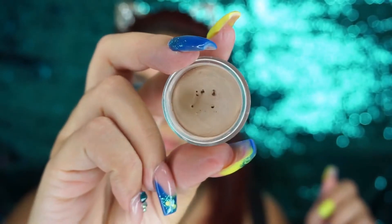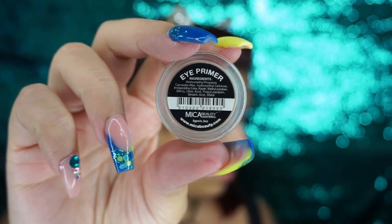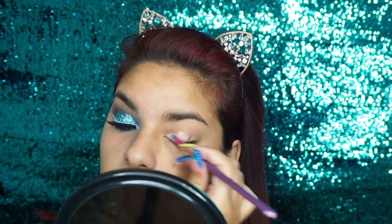No me quedó exactamente igual, pero sí intenté. Así que nada chicas, si quieres ver el paso a paso de este maquillaje, te invito a que te quedes. Comenzamos aplicando esta prebase que es de Makeup Beauty, que me encanta un montón. Lo voy a estar aplicando en todo mi ojo y luego lo voy a estar difuminando con mi dedo.